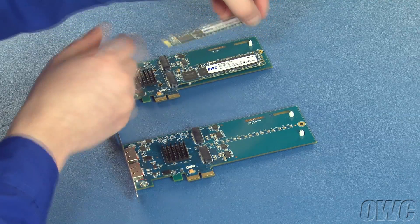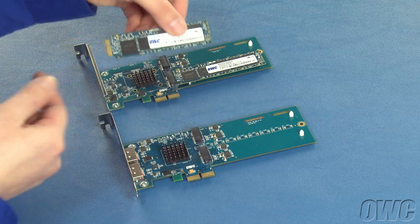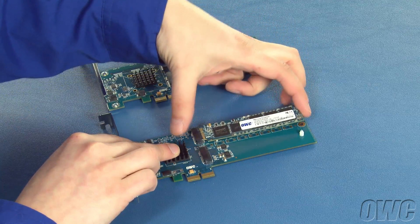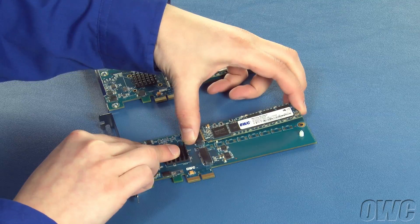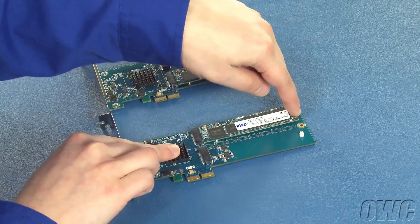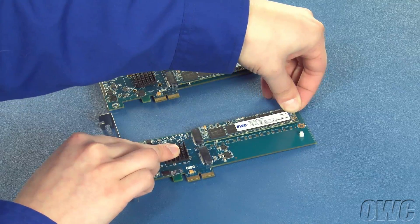If you're transferring the blade from another Excelsior card, you'll want to install it in the corresponding slot in the new card. Simply line up the blade's connector with the notch closer to the top of the card, then slide it into place. Once the blade is seated, push down on the non-connector end to secure it to the pin.